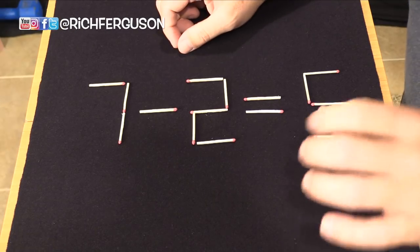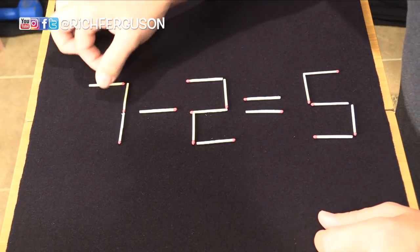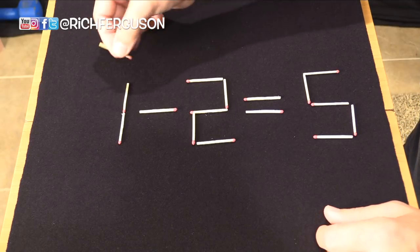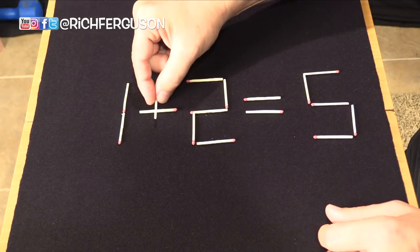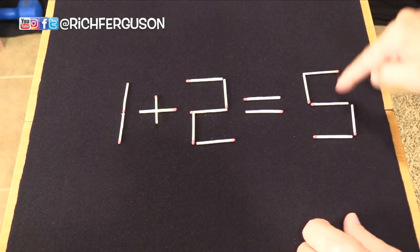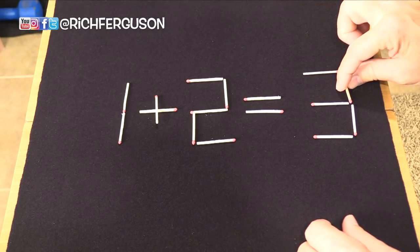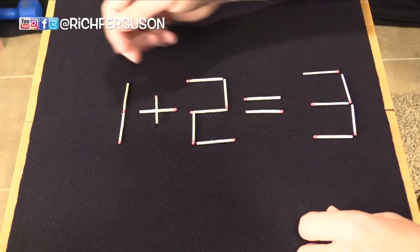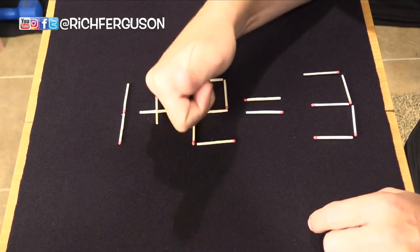This is such a clever party trick. You can do this with toothpicks, you can do this at school — show your teacher, show your friends, or just try to win some money. Take part of the seven off, turn this minus into a plus, and then turn this five into a three. Only moving two sticks, you've made a whole new formula: one plus two equals three. How cool is that?